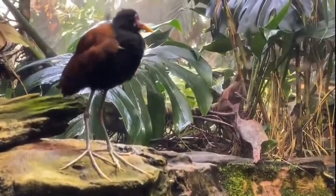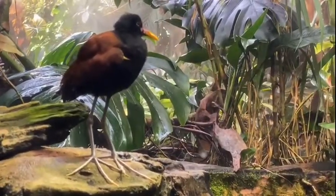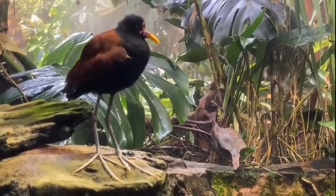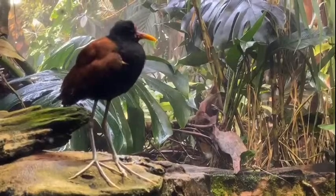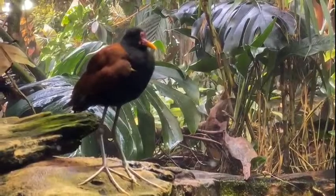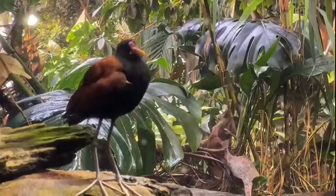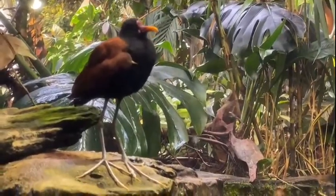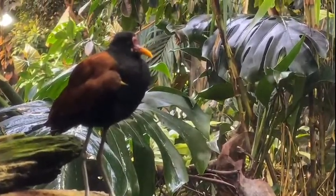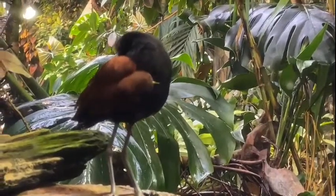While birds can fly, Jacanas are also great swimmers and divers. Esmeralda usually swims around the exhibit a bit, but she likes to walk along the plants and sticks — right now she's kind of ready to take a nap. Another cool thing about the chicks is they actually hatch precocially, which means they're ready to go once they're out of the egg, as opposed to an altricial chick which takes weeks to even hold itself up. That also helps allow them to have multiple clutches at once. So that's a little bit about Jacanas and their relationships.